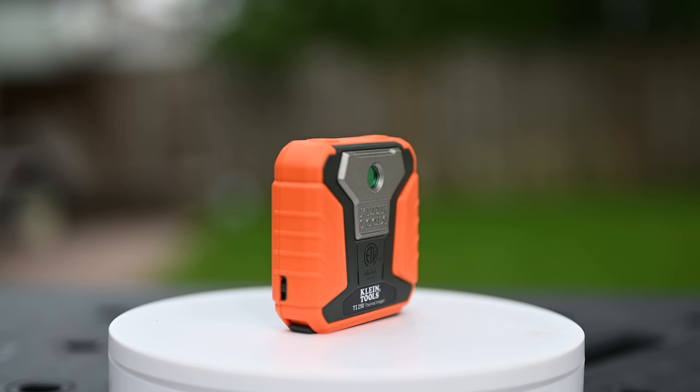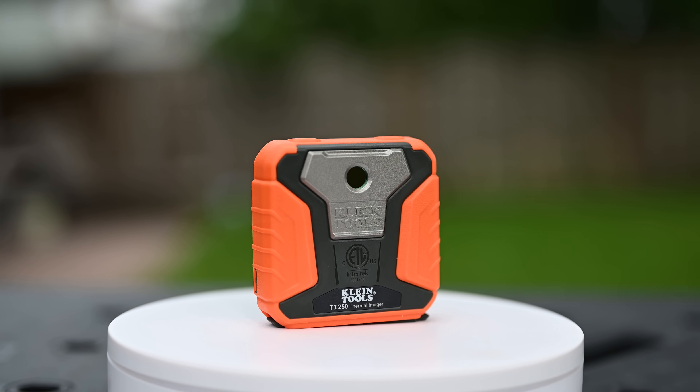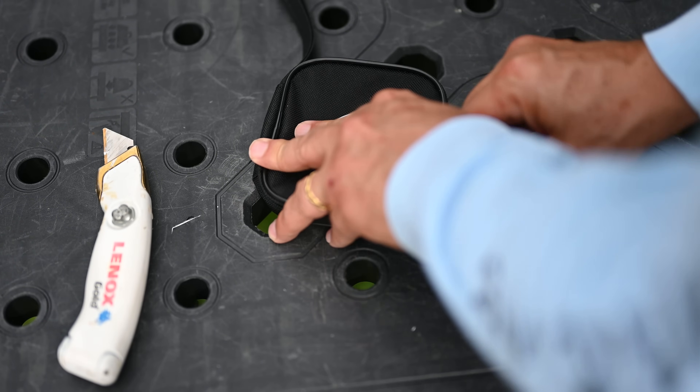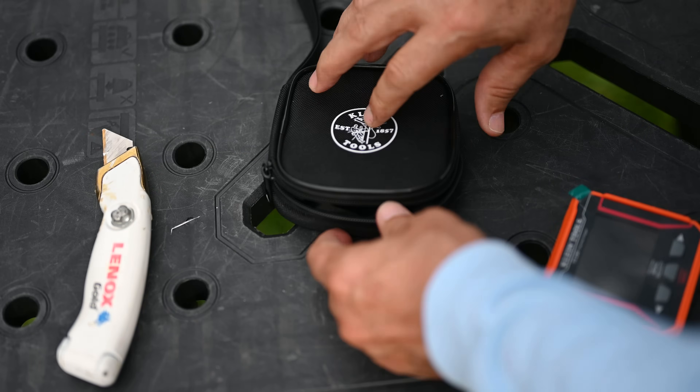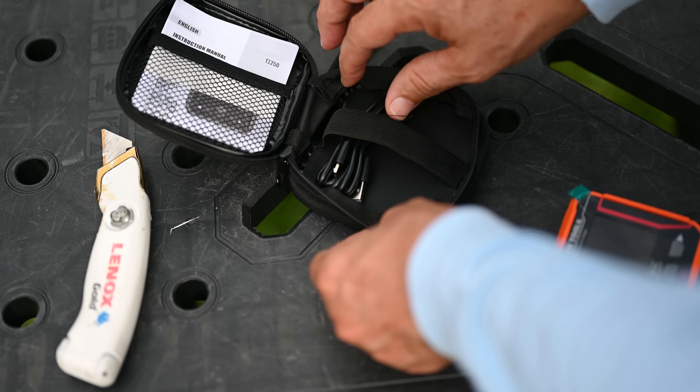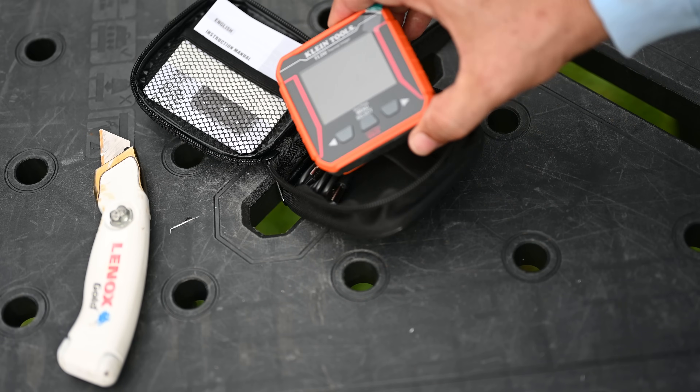The Klein Thermal Imager also includes a microSD charging cable and a storage pouch. Here is the carrying case — you unzip it, and there are your instructions on the left, your charging cord on the right, and here is the camera itself.